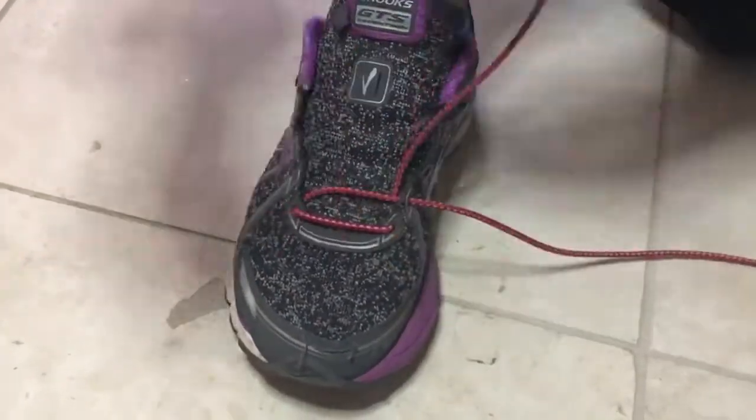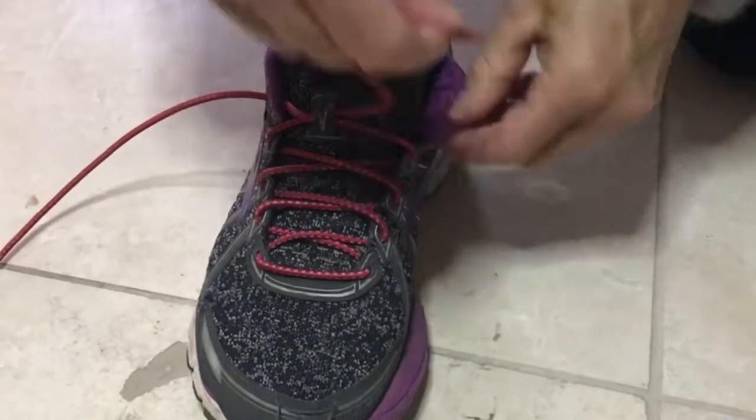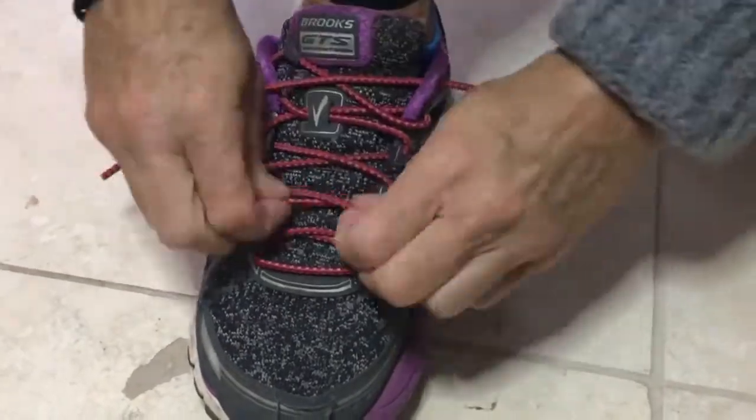Thread your laces through your shoes following the path of the lace you've taken out, all the way to the top, and then adjust.